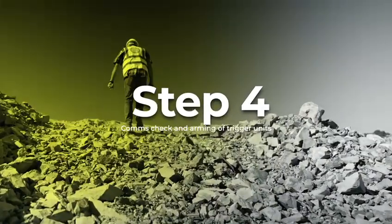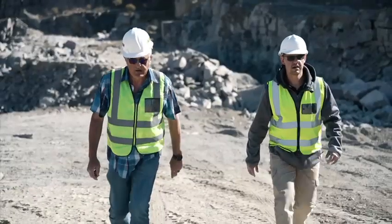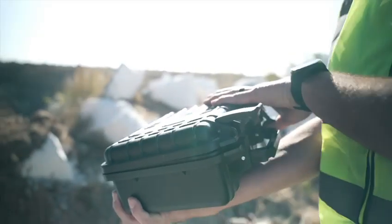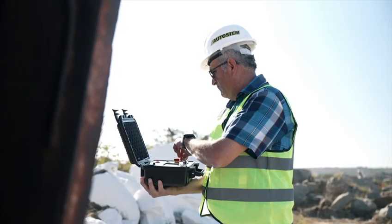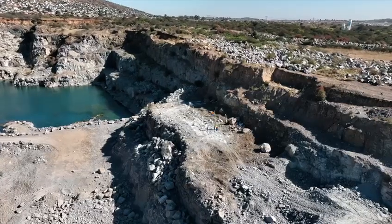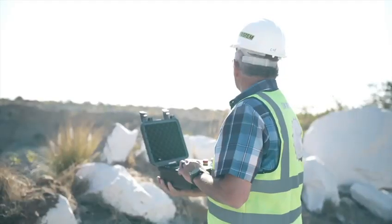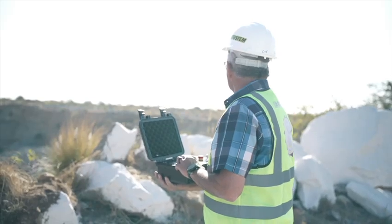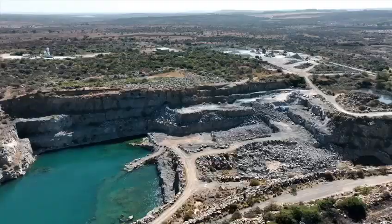Step 4: Comms check and arming of trigger units. Move to the blast position and switch on the controller unit. Turn the user key to the on position and run the comms check. Confirmation of all active trigger units will be displayed on the controller unit on completion of the comms check.